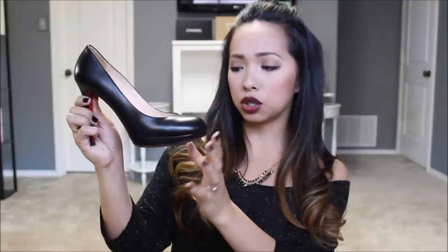I originally wanted the Simple Pump, which is the regular one. The difference between the New Simple Pump and the Simple Pump is basically just this platform — it's about a half to a quarter of an inch platform, and the regular Simple Pump doesn't have one. I originally bought a pair of Simple 85s, which is 85 millimeter, but they were too short in my opinion. For your very first pair, you should probably get something a little bit higher — it's a little bit sexier looking. So I returned them and got these instead.